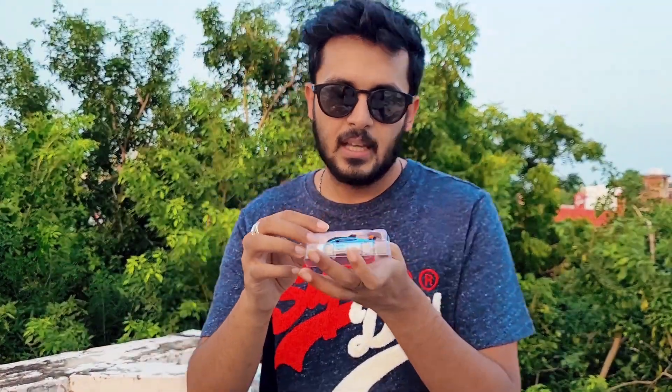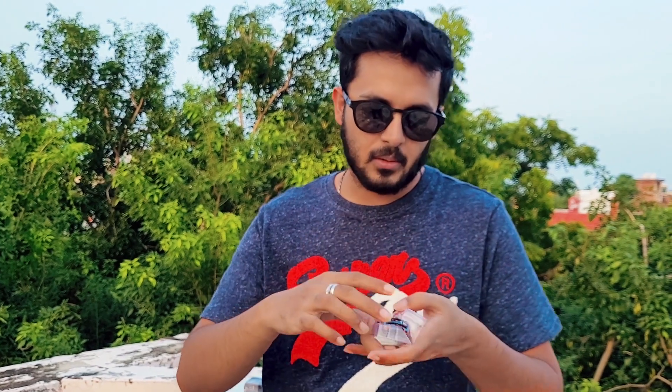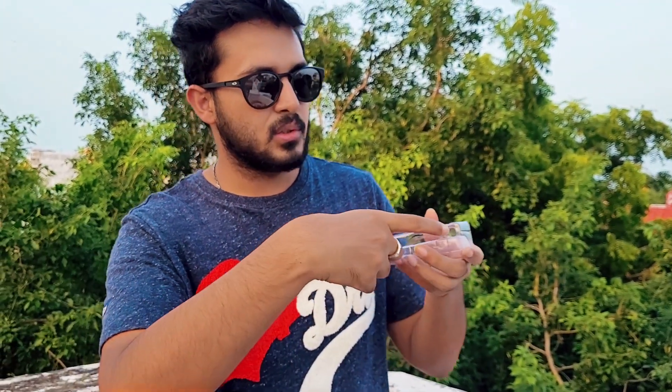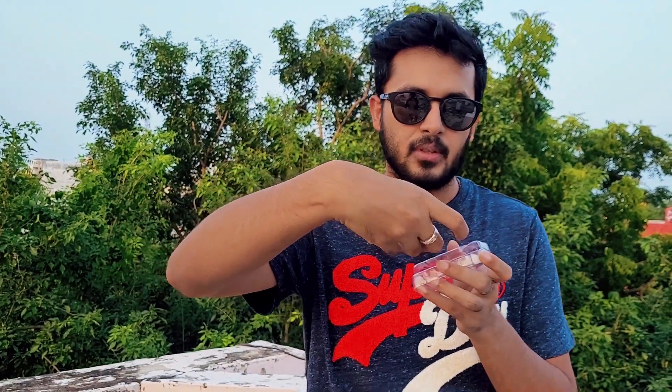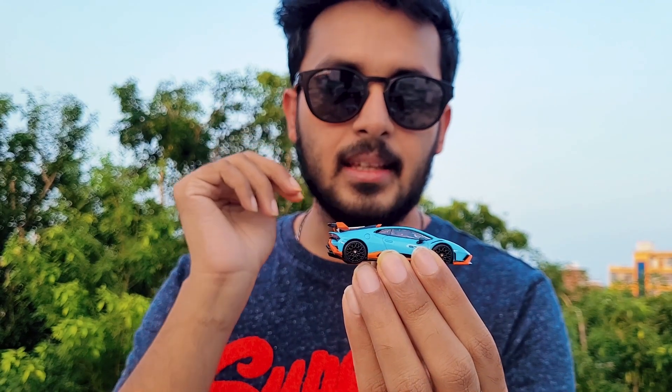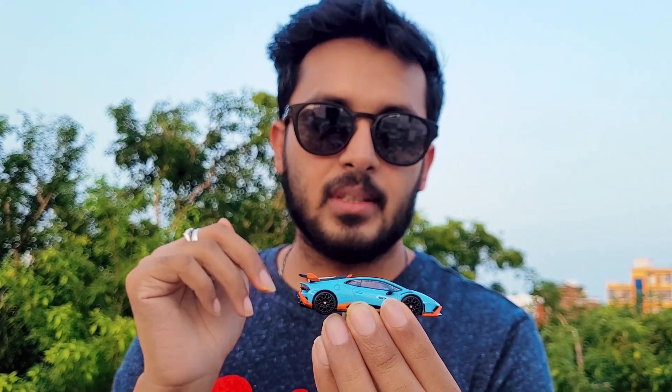When you take it out, inside the box you get a blister like this, and within the blister it's quite snugly packed. Earlier they used to give a bit of cushioning here for the spoiler, but they do not give it anymore. From the side, as you can see, it's got a black roof — the whole roof is black.